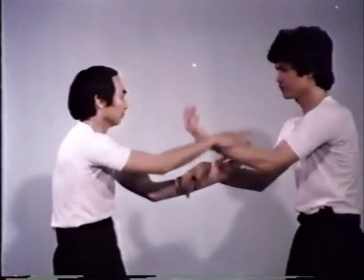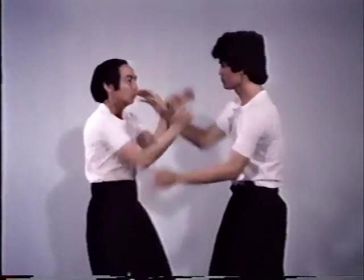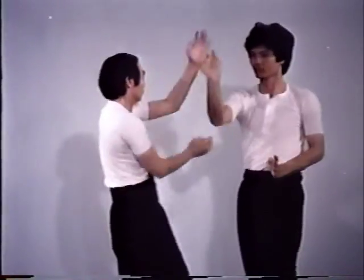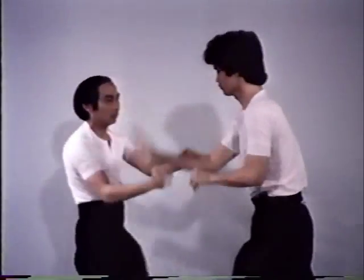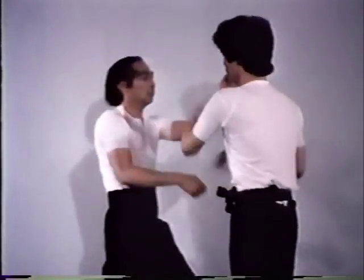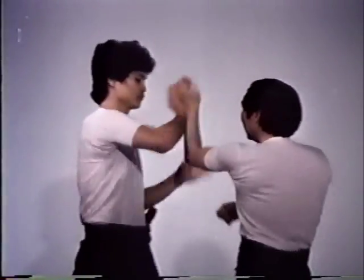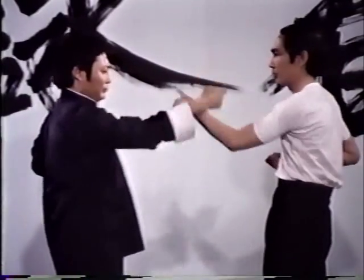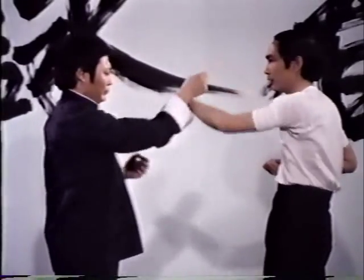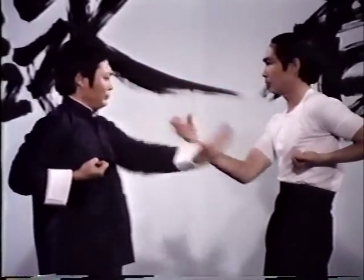Chi Cao, or sticky hands, is a two-man exercise for developing arm coordination, so that while one hand blocks, the other attacks. It also promotes tremendous sensitivity in the arms, thereby allowing one to instinctively determine the direction of an opponent's force and develop the quick reflexes needed to direct that force with a minimum of effort. Single arm Chi Cao prepares you for double Chi Cao — since only one arm is used, you may concentrate on proper arm position and feeling the opponent's flow of force.